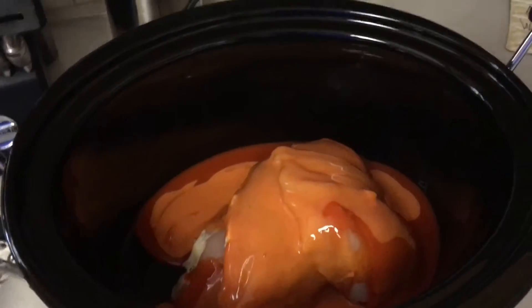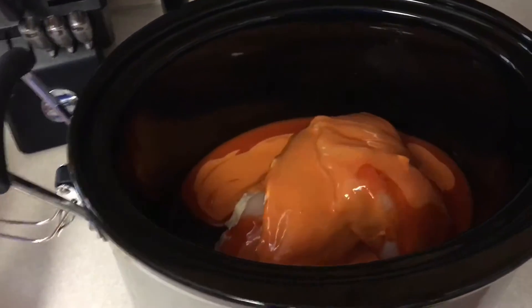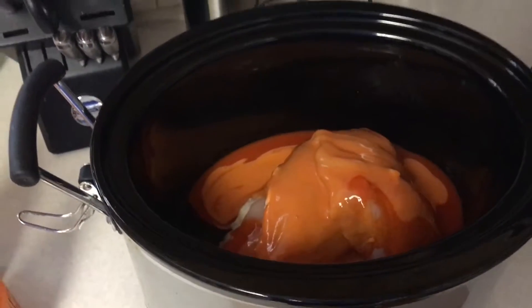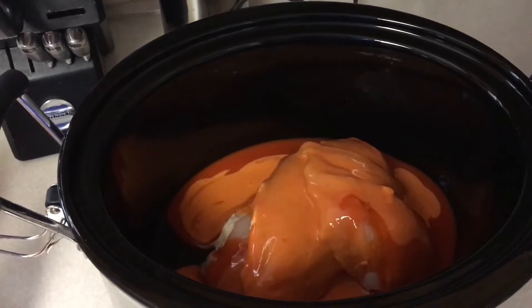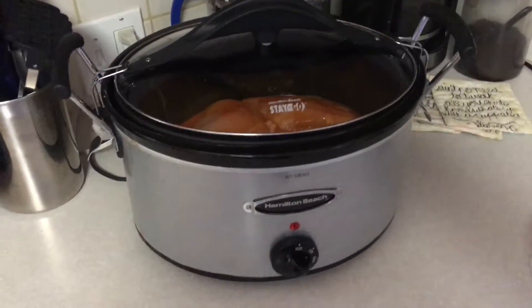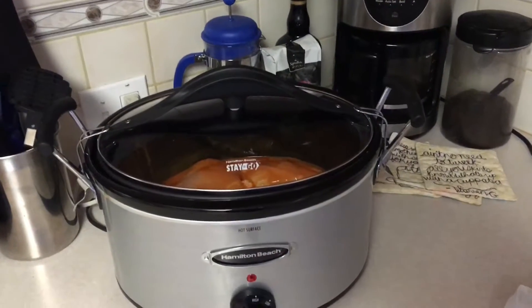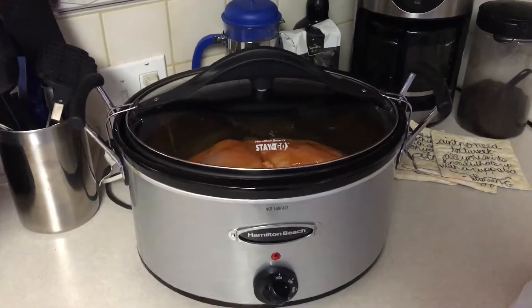Put the lid on it. If you're doing this in the morning, I would put it on low for about eight or nine hours. But since it's already four o'clock in the afternoon and I want it done quicker, I'm gonna turn my crock pot on high. Then you just let it go for a few hours until the chicken gets really tender.